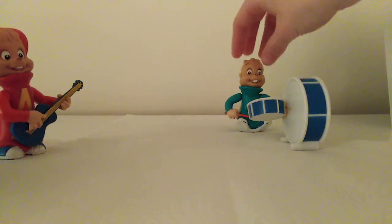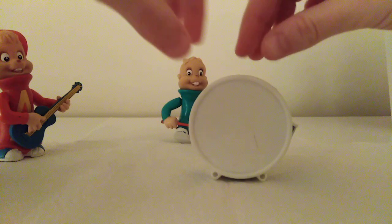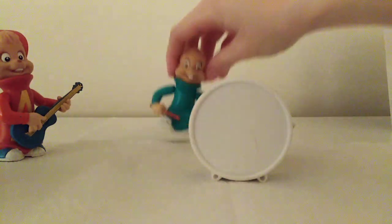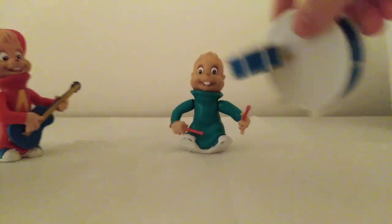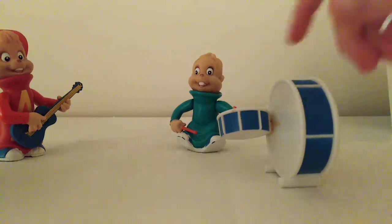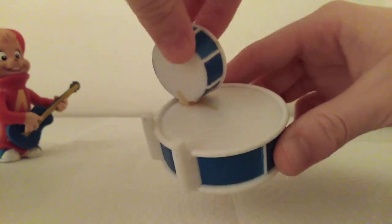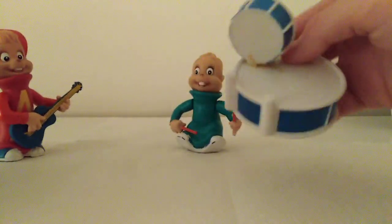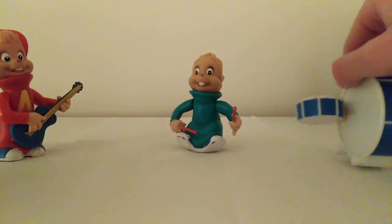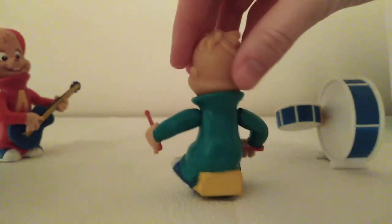Then we have Theodore. He plays the drums — these drums here. You can have him playing the drums this way, or that way, or whichever way you like. There's some dried glue on the drums because these are fairly old. Theodore himself is sitting on a little stool so he can reach the drums.